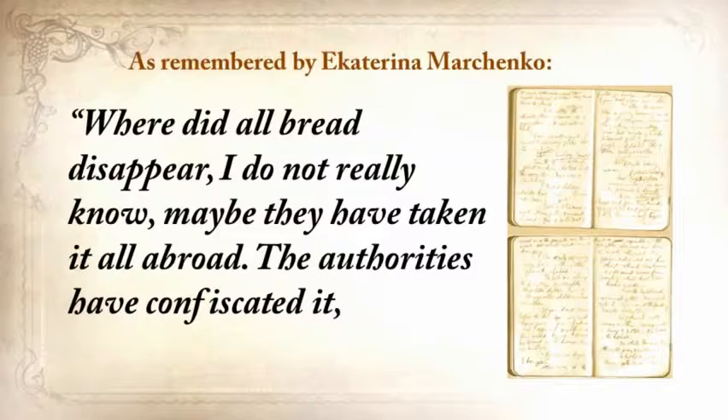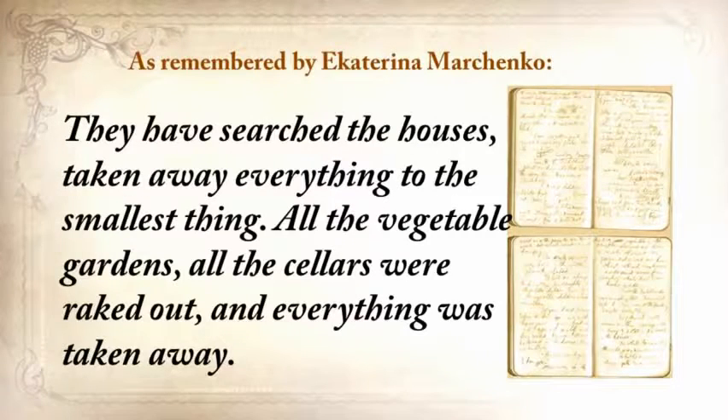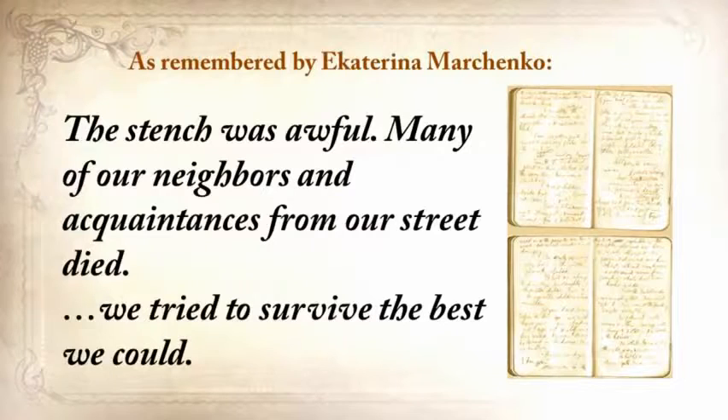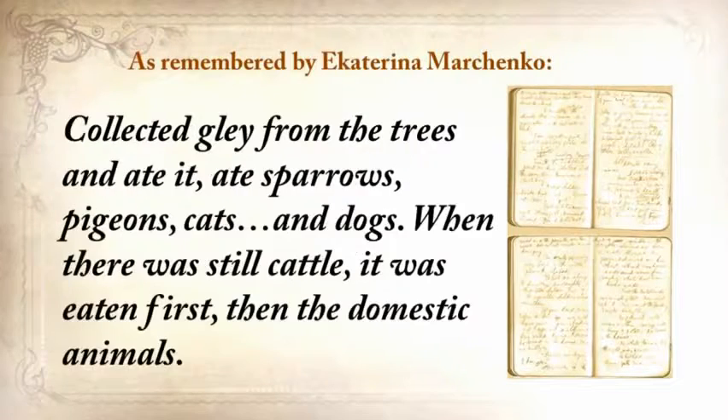What you're about to hear is a real recollection from a personal journal written just after the crisis by one of his neighbors: 'Where did all the bread disappear? The authorities confiscated it, removed it from the villages, loaded grain into railway coaches and took it away. They searched the houses and took away everything to the smallest thing — all the vegetable gardens, all the cellars. People were lying everywhere as dead flies. The stench was awful. We tried to survive the best we could — collecting grass, goosefoot, burdocks, rotten potatoes to make pancakes, soups from putrid beans or nettles, clay from trees. Ate sparrows, pigeons, cats, and dogs.'